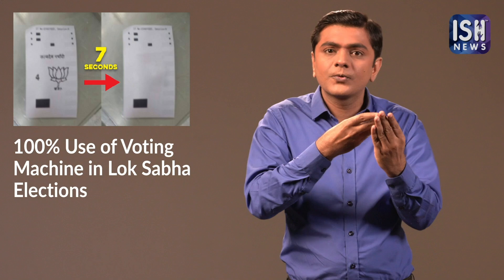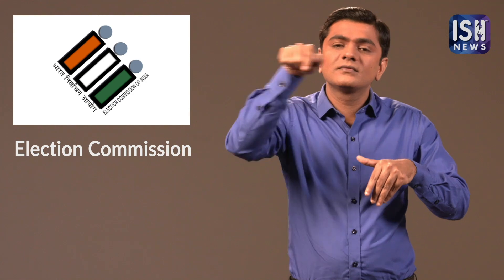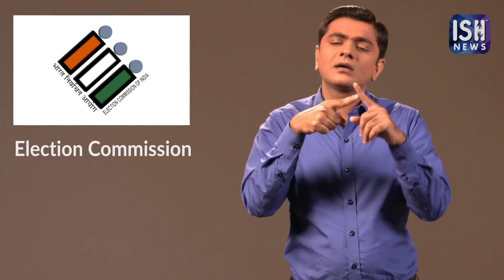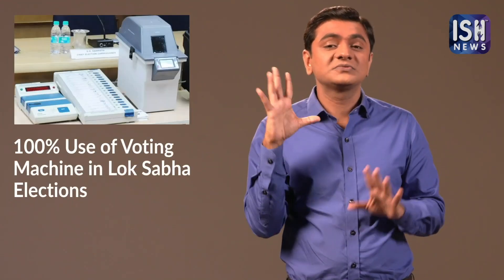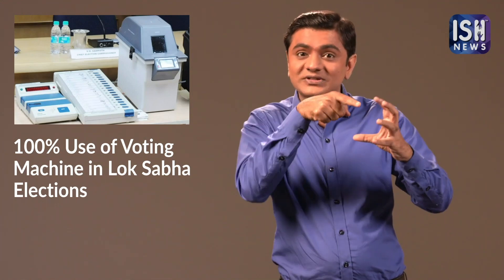After 7 seconds, the slip will become blank. The Election Commission said that the VVPAT machine will be used for all the elections. We will have to wait and watch how these machines perform during the elections.